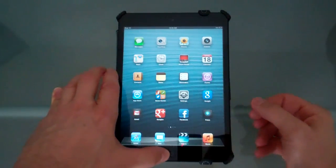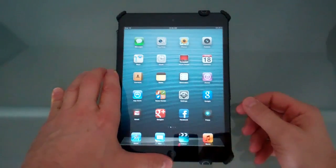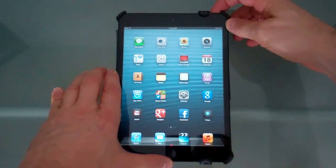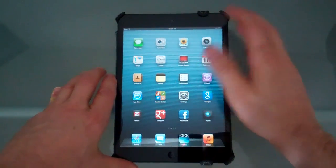If you have an iPad mini and are wondering how to take a snapshot of whatever screen you're looking at, very simple process: press and hold the power button, press the bottom button, release, and there you go — you take your snapshot.